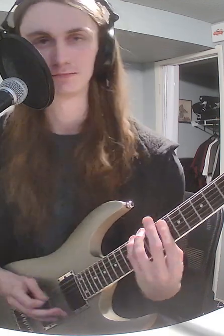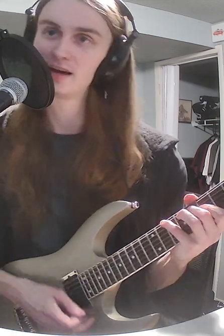Now let's take a minor scale. Count it out: one, two, three, four, five, six, seven. If we count out one, three, and five — that's our minor triad. If we rearrange that, that's our minor chord.